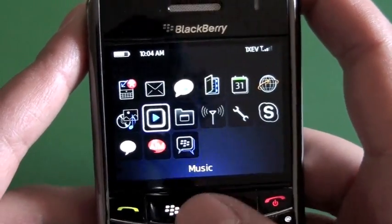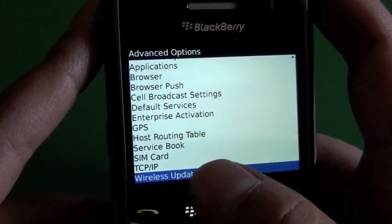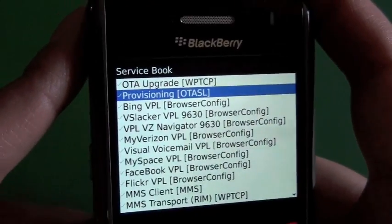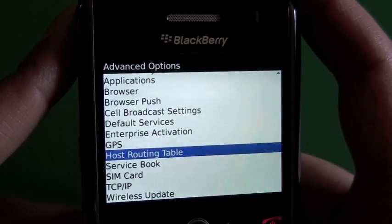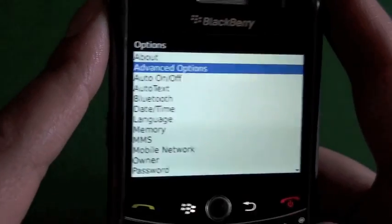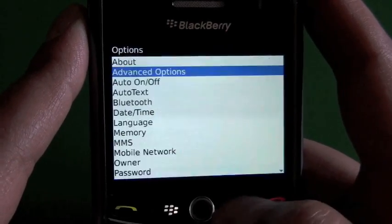The first thing we're going to check out is where the wireless update option is. If we go to Options and Advanced Options, we see the wireless update. If this doesn't appear on your OS, what you can do is jump into the service books, highlight the provisioning OTASL service book, and delete it. Then go into the host routing table, hit menu, and register now. That's going to get all the service books fired up and back to your device, and then in a couple minutes, when you jump into Advanced Options, you're going to see the wireless upgrade option appear at the bottom.